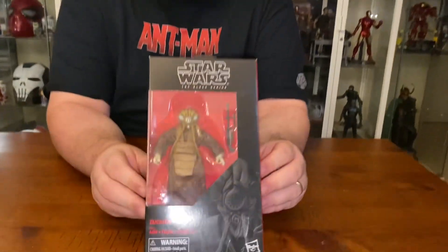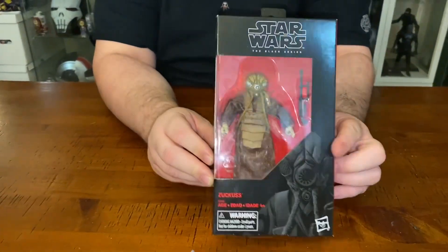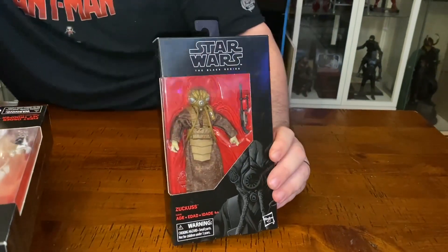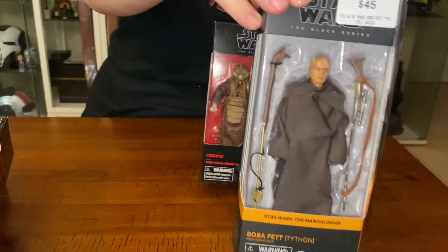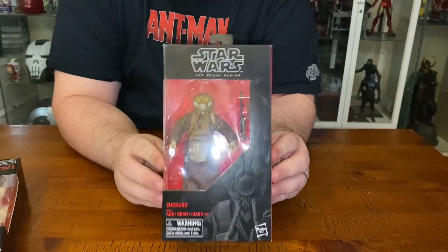It is in the older style Black Series box. We don't see this style anymore. I think I might have one here somewhere with a new style — that's the new style there. So this is a very old one.